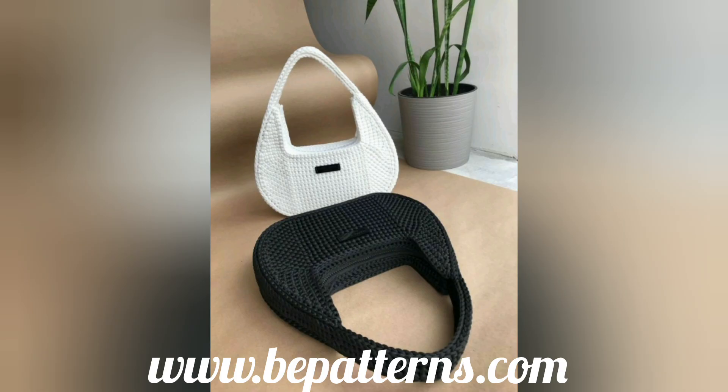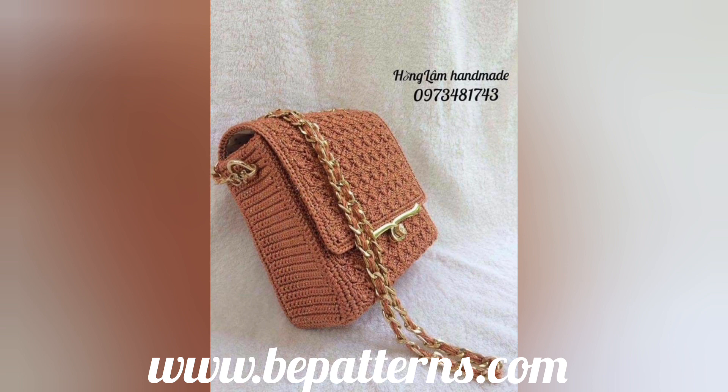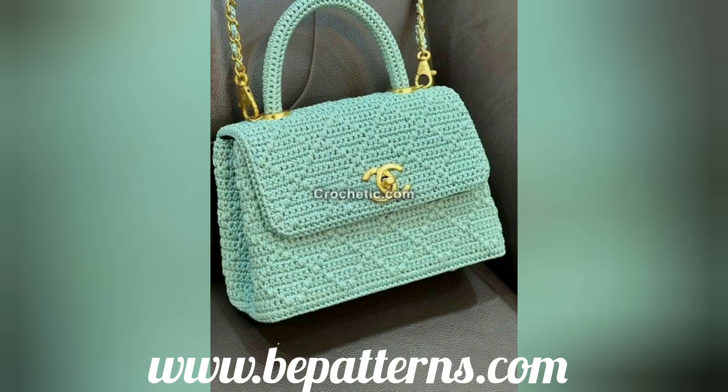Everything is looking so good. For watching more videos you can subscribe to my channel and also like my video. If you want to purchase these types of things related to crochet handbags, you can find that through my channel. I hope you all will also love these crochet cardigans, handbags, or forks.